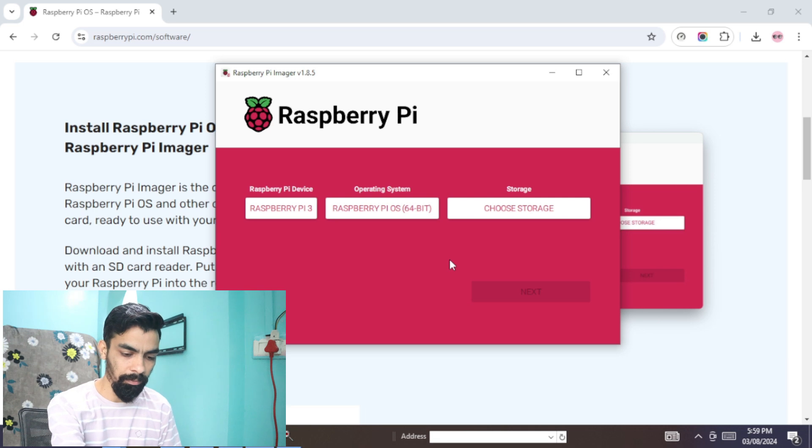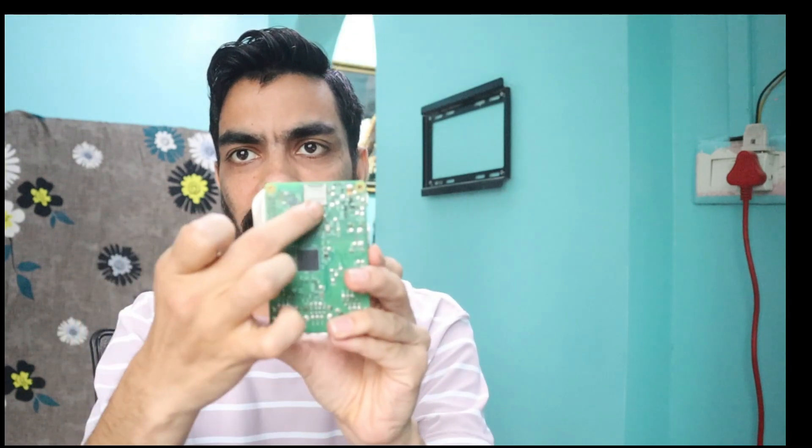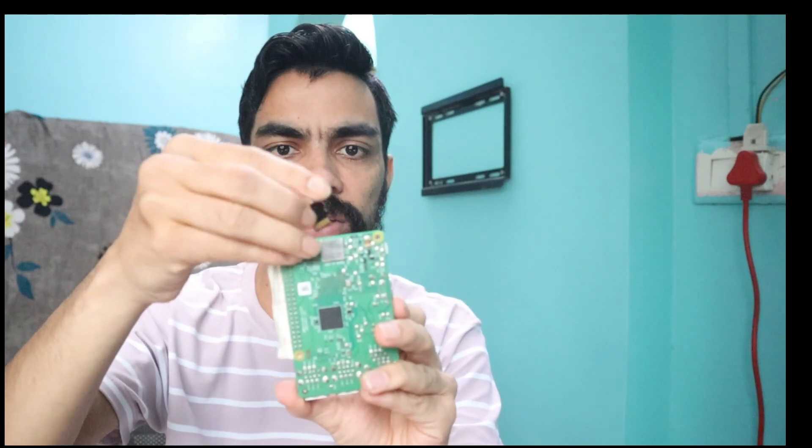After that, plug out the memory card from your laptop. Then take your Raspberry Pi — at the back end of the Raspberry Pi you can see there is an SD card slot. Plug your memory card into that slot.